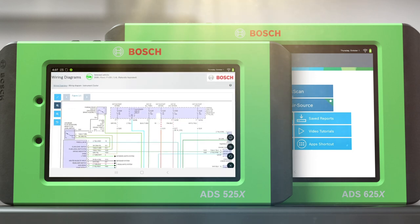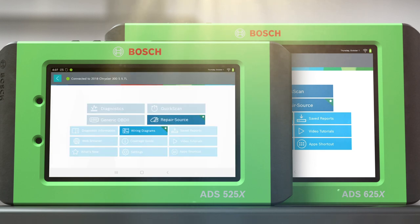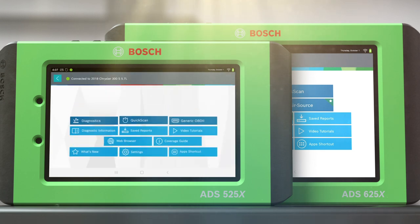Featuring a complete on-tool OEM service and repair information library, you have the power to upgrade the enhanced subscription at any time.